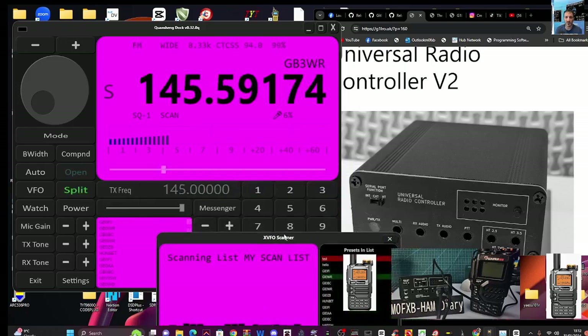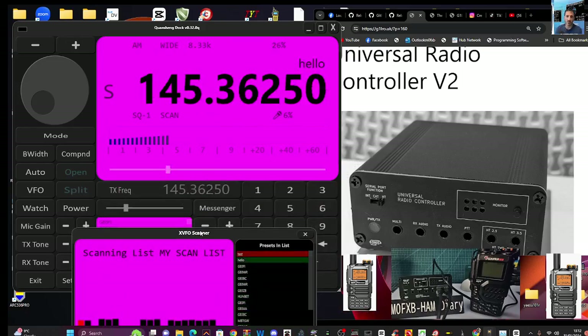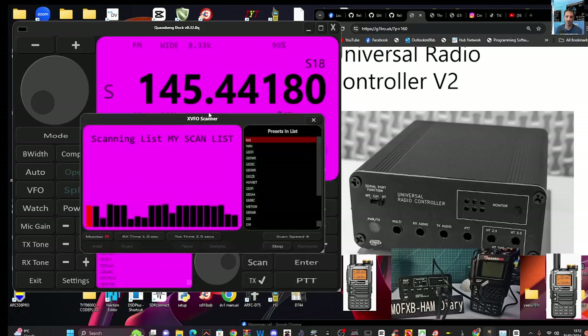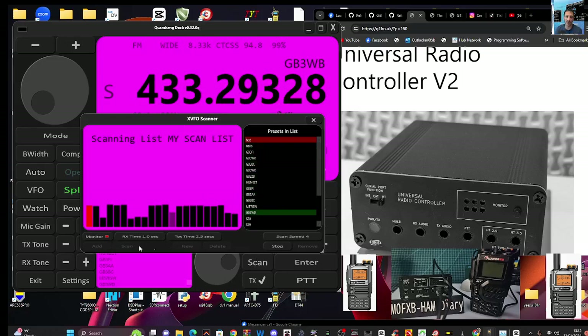The squelch setting is important and will have an impact on your scanning. It's not finding anything at the moment. I'd have to have the memory channel programmed in for it to detect a transmission from my other radio, so we'll do that in a different video. You can untick the Monitor box while it's scanning, and then Stop.